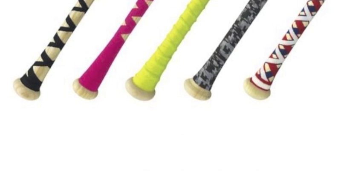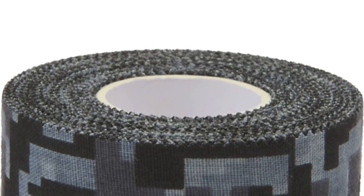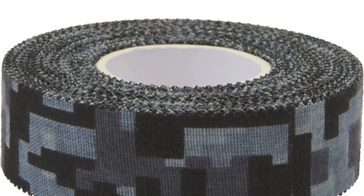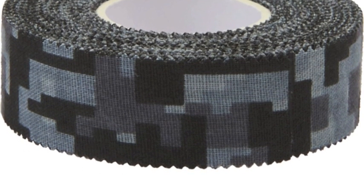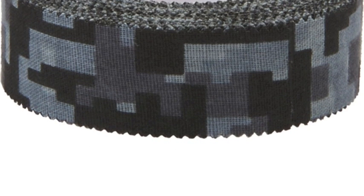When using this bat tape, which comes at a great price, get ready to see your batting average and slugging percentage rocket sky high. This tape is ideal for both baseball and softball hitters, and can help either party improve their bat grip. Having a great grip on the bat is crucially important to doing well at the plate.